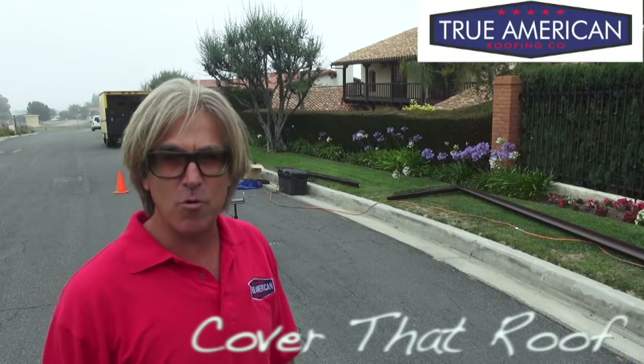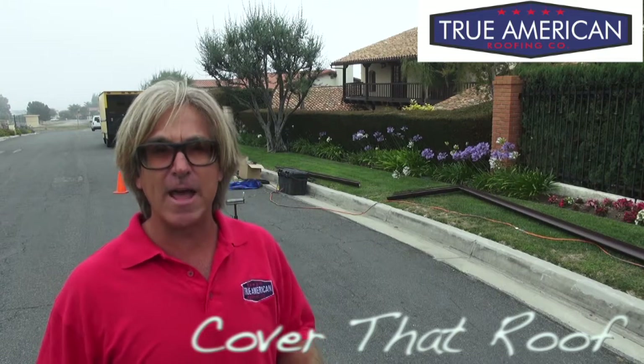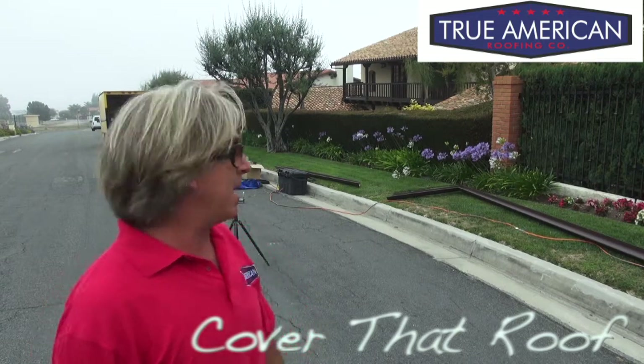Let's cover that roof. I'm in Palos Verdes, California, and we're doing an MCA Designer Select two-piece tile roof. But before we can do the tile roof, we've got to install the gutters and get the edge metal installed.